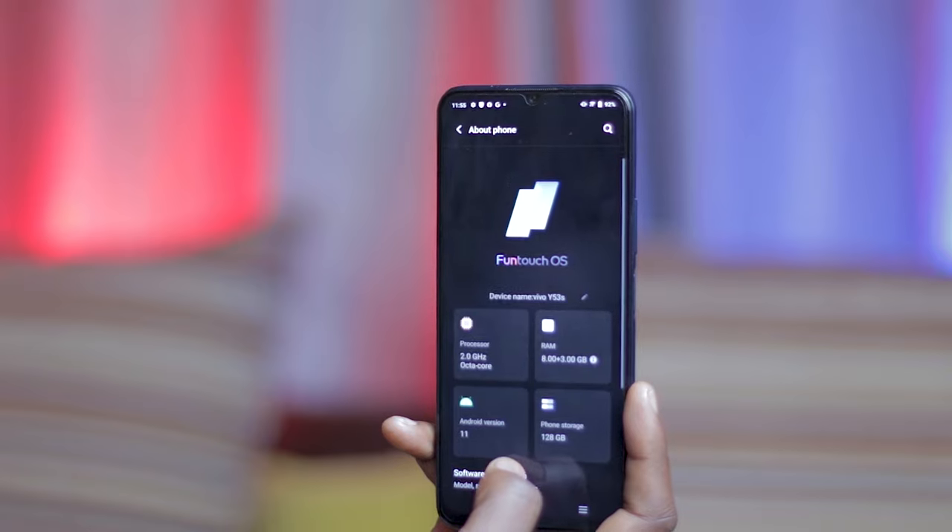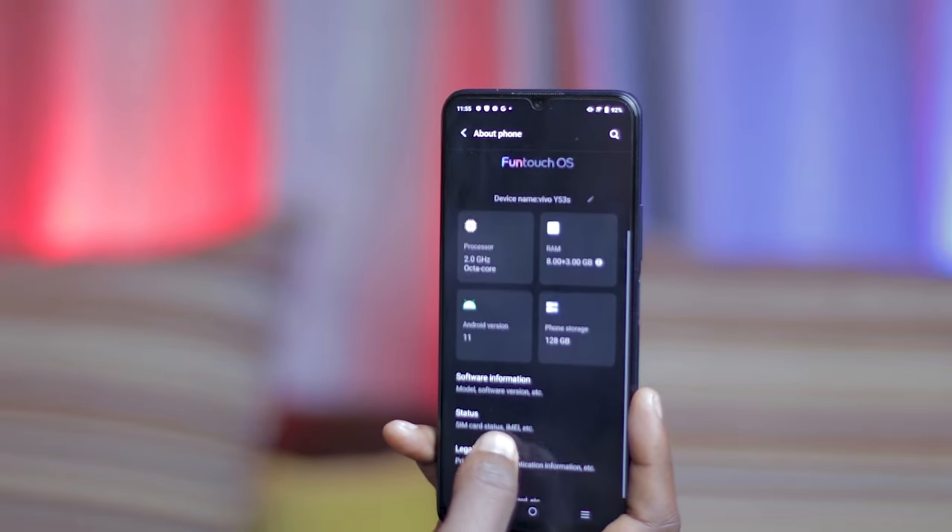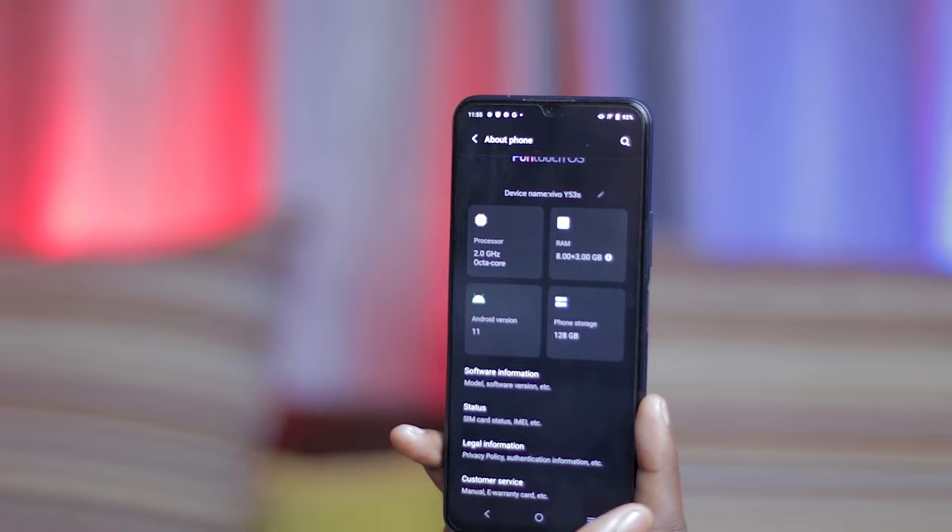The Vivo Y53S comes with 128GB storage and 8GB RAM, with the option to use up to 3GB of idle onboard storage as extended RAM. Pretty handy — you'll have to agree on that one.